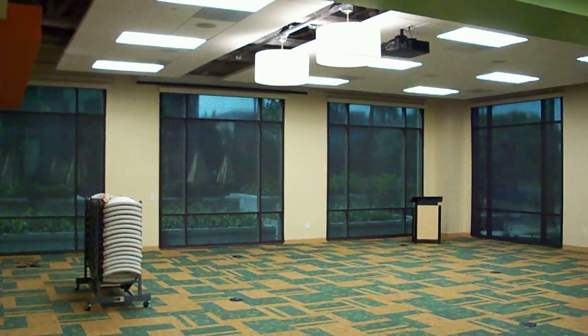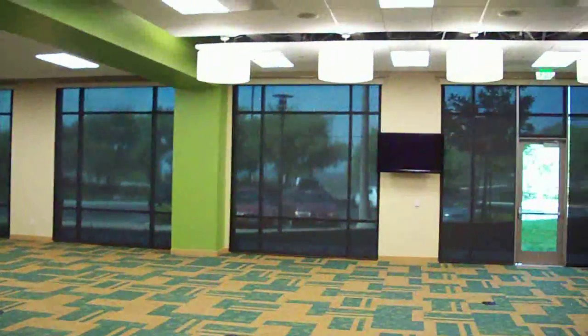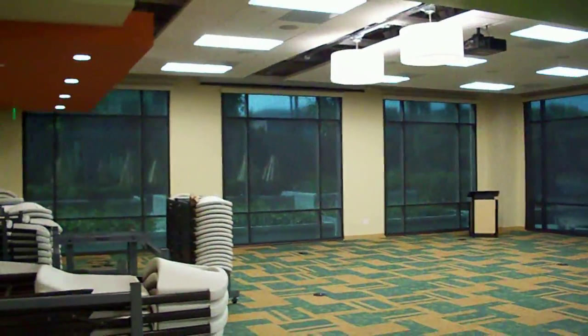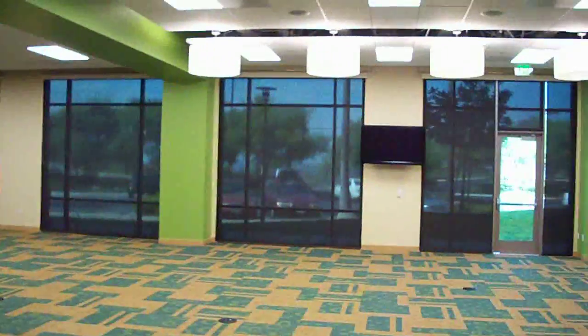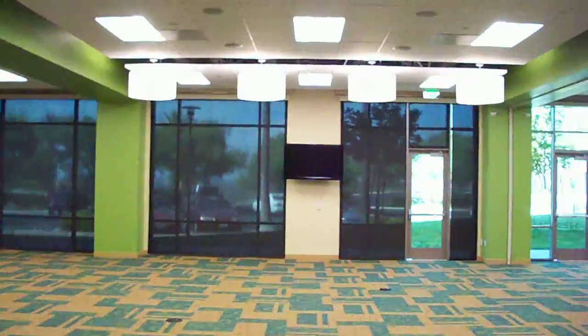This video by 3 Blind Mice Window Coverings is going to address SDN, the Somfy Digital Network. As you look, I have a room full of about 8 or 10 shades here, and the Somfy Digital Network is different than the rest of the standardized motorization systems.